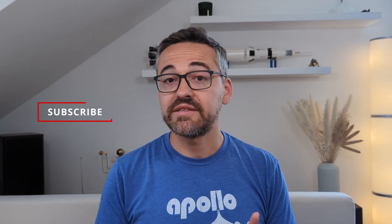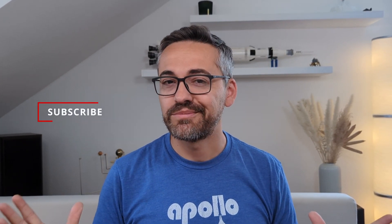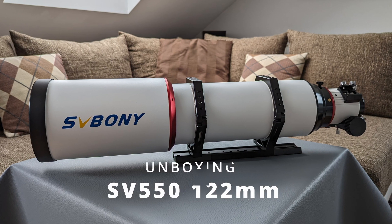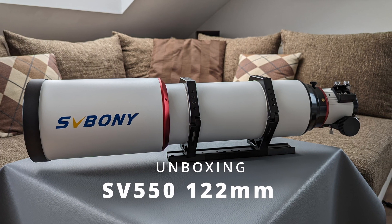Alright, so today I have something different planned for you guys. It's going to be a short unboxing video of a brand new telescope — new in the sense that this particular model isn't even being sold right now. It was just announced last month. So let's check it out. I'm Bogdan Damian and welcome to Video Observatory.